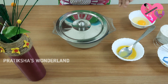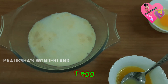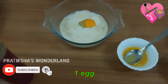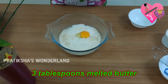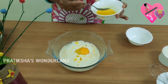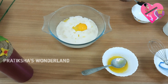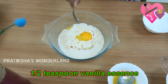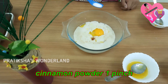10 minutes over, now we can open it. Add 1 egg, 1 tablespoon melted butter, half teaspoon vanilla essence, 1 pinch of cinnamon powder, and half teaspoon salt.